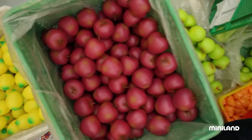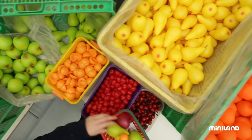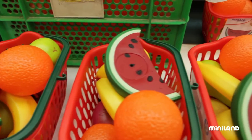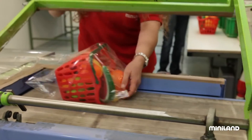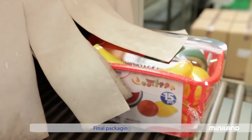Do you remember the air injection machine? Well, it's also kept rolling along, making attractive fruit of different shapes and colours. Now it just has to be placed in baskets and wrapped up before it's sent all over the world.